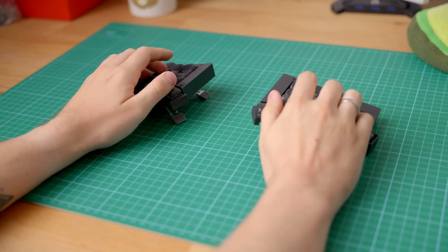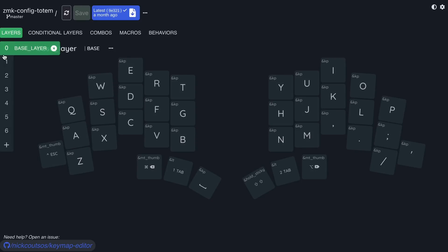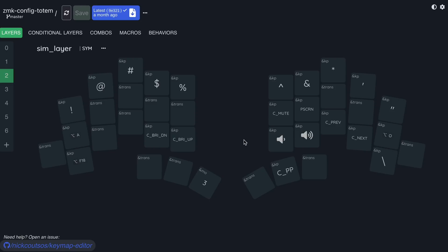Well, because we only have 38 keys to work with, we pretty much have to rely on additional layers for extra keys. For instance, I have a numpad which I can access by activating a second layer, and I also have things like arrow buttons and brackets on that same layer. My third layer contains more symbols, as well as controls for volume, brightness, and media buttons.